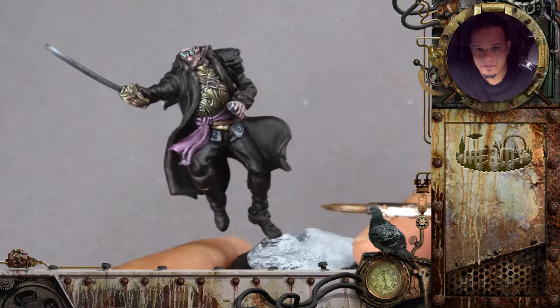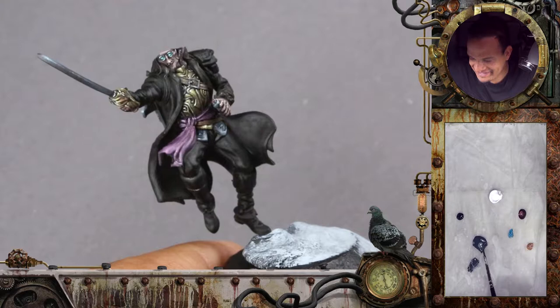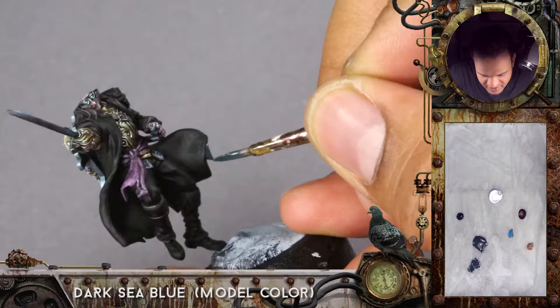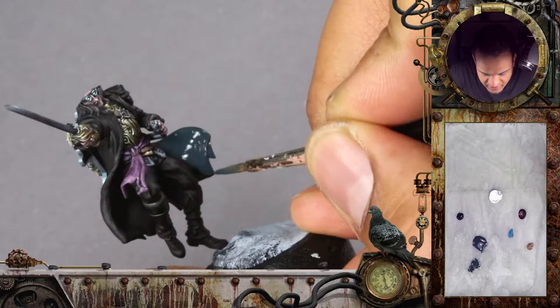I want to have the cloak in dark blue. There's one paint that non-regulars might not know yet — Ben is kind of in love with. It's Dark Sea Blue from Model Color and it's very nice. I like to use that color a lot because it's a nice desaturated blue, and you can use it very well as a shadow color for almost everything.